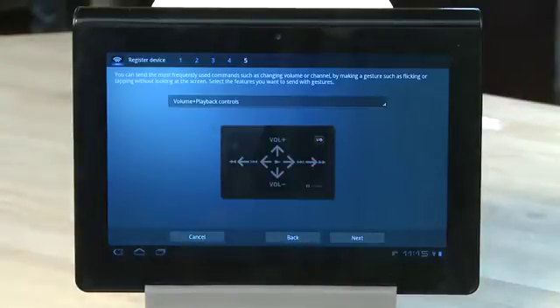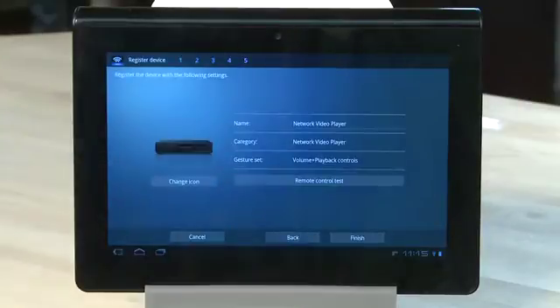Again, choose the gesture commands you want to use in your gesture screen, and then click Next, and then Finish.